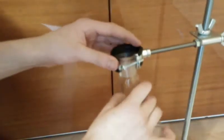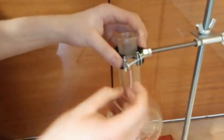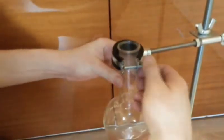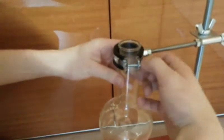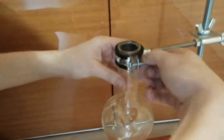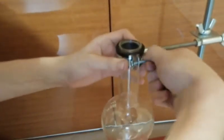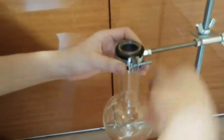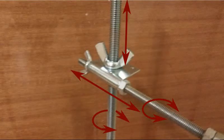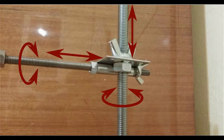Now, just for a demonstration, I've attached a half-litre flask to the stand. This is the feature which makes this stand as flexible as a professional one. You can move the flask up and down, forward and backward, right and left, and you can even flip the flask over.